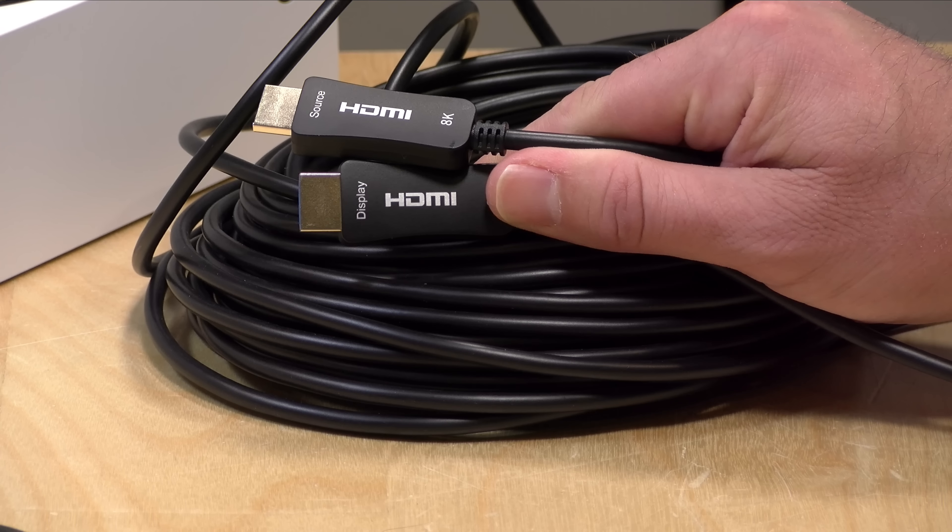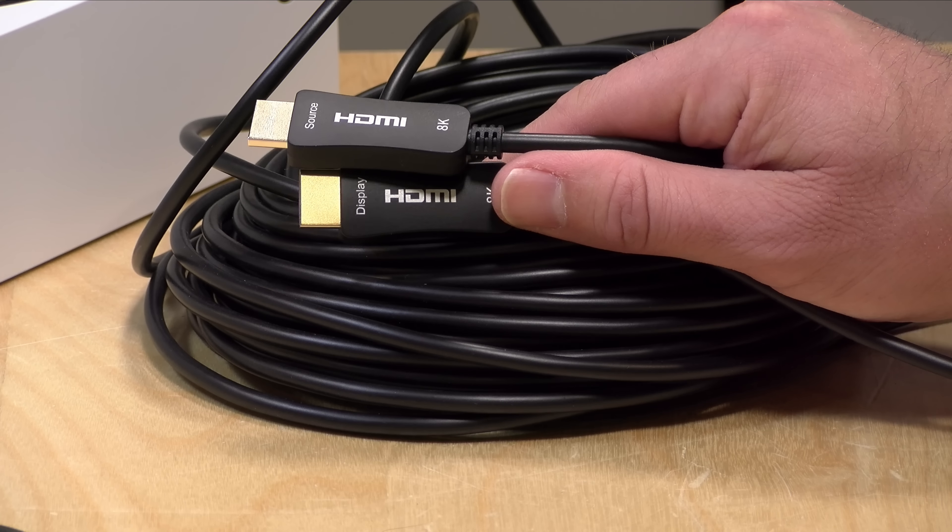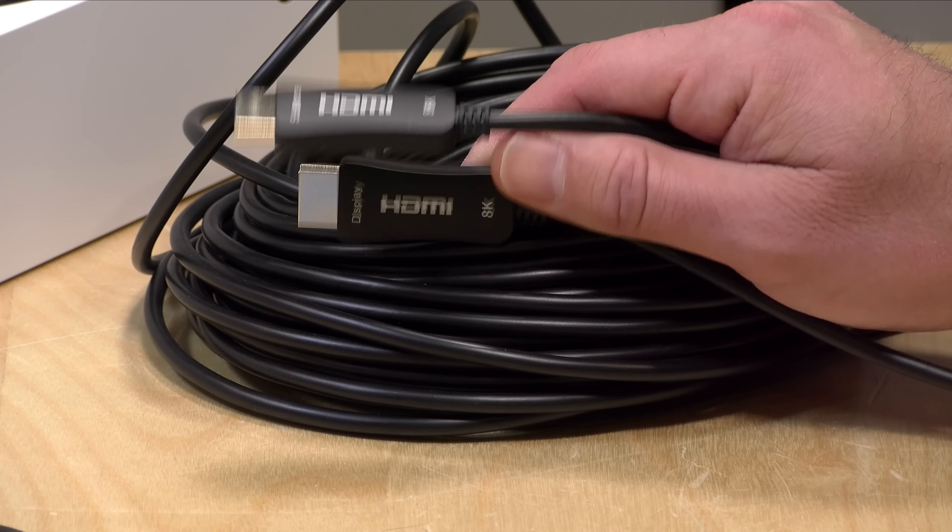The one I have here is the 50-foot cable, but they have one that goes up to 328 feet, so you've got some good distance options available. In this episode we're going to take a look at what this cable can do, whether or not it can support all the modes out there, and we'll also look at its gaming performance, especially in so far as input lag is concerned.